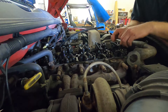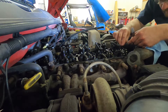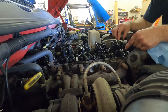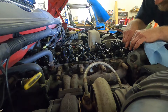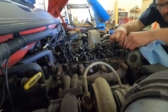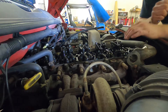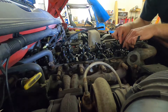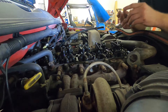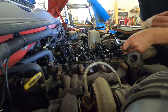We've got 20 thousandths lash on the exhaust and 10 thousandths on the intake. I'll take my feeler gauge - I've got my 10 thousandths - and slip it in between the rocker bridge on this engine. We've got two valves operated by the same rocker arm. It should be just a slight pull with no play in the rocker arm. This engine has not been set in a very long time, and it was still good there. Next I'll pull my 20 thousandths feeler gauge and check the exhaust. Same deal there.